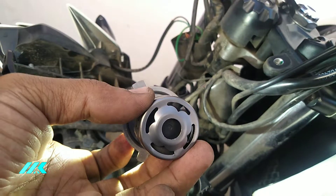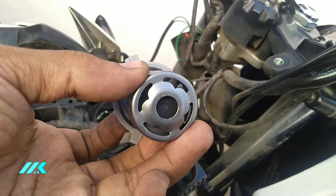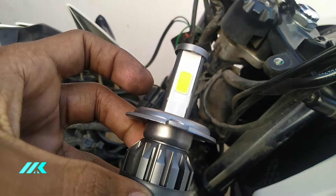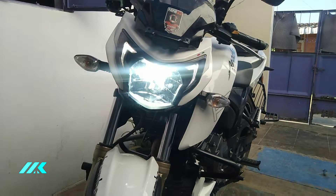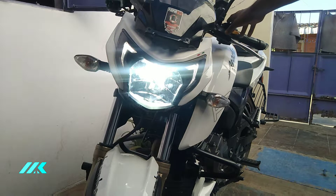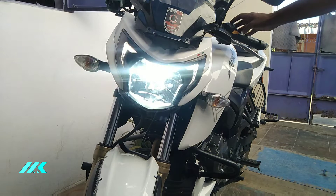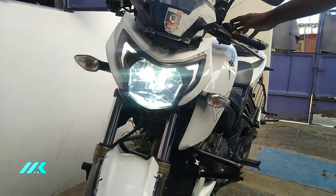We can move this on the pan. The cooling fan is going to be very nice. The cooling fan is going to be long life. Now I'm going to fit the RTR 200 — let me tell you the brightness. This is low beam and high beam. Let's try it.